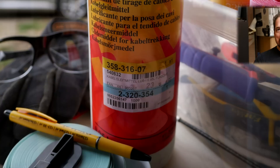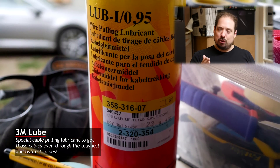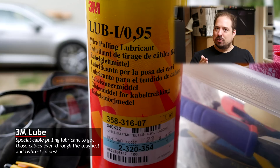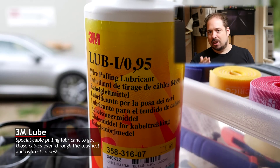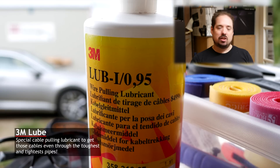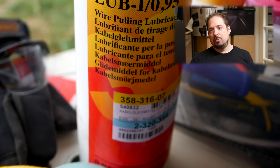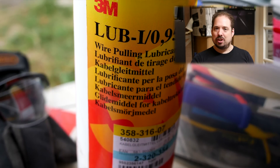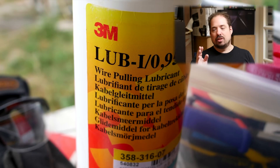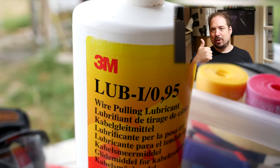Next up is my big bottle of 3M Lube. When pulling through two cables, it's already a bit of a bigger challenge. To make sure that even for longer lengths and nasty bends you get the cable through easily, get some lube. Lube up the cable before it goes in, it'll go smooth all the way, and the lube will dry out after a while — easy cable pulling.